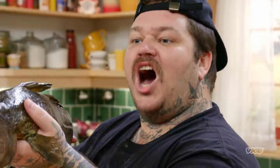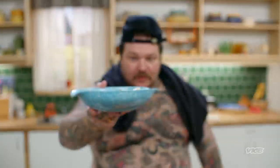Today on It's Supper Time! We're making Cod Chowder! And what goes along with chowder? Parker House Rolls! And Mustard Pickles!